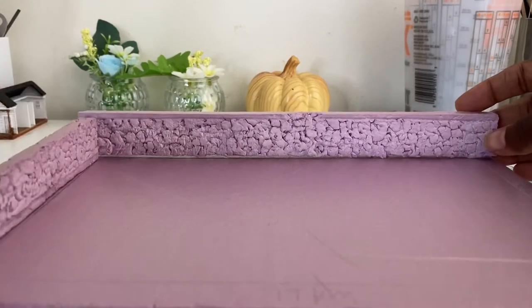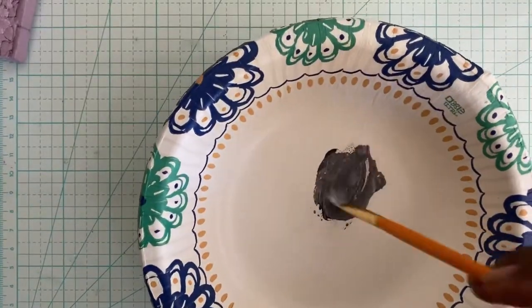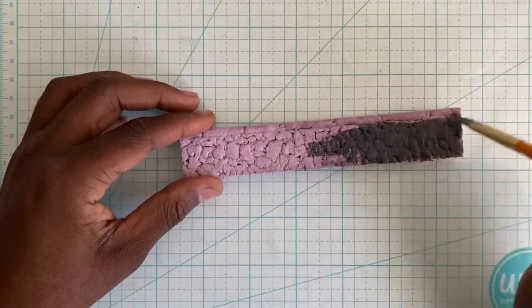On the back of your wall, use crumpled up tin foil to create a stone-like texture. This is how it looks so far. Next, paint the stone walls using the technique we went over in episode one.